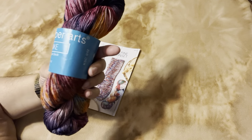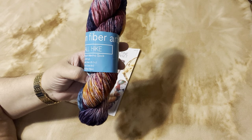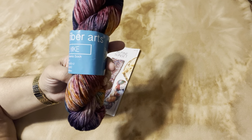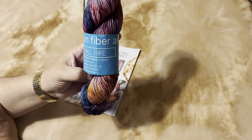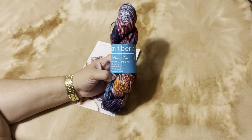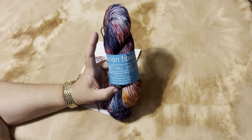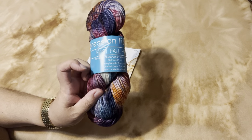This is the first four hike resilient superwash merino sock — 366 meters, 400 yards, knit needle US 0-2, hand or machine wash. I think 400 yards is good for me; I'm comfortable with 400 to 420. I'm planning on getting some solid colors for the heels and the toes, just in case I may need them based on a sock.